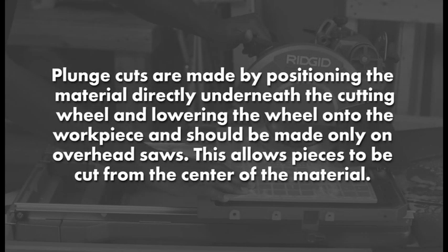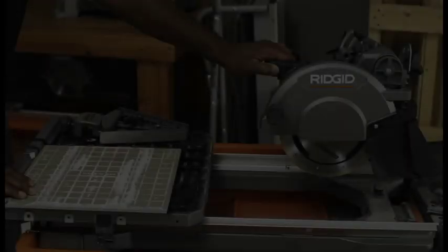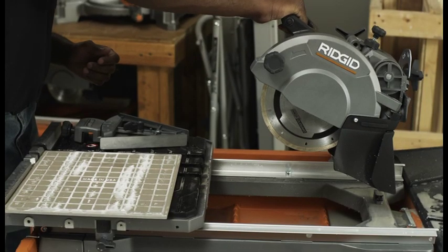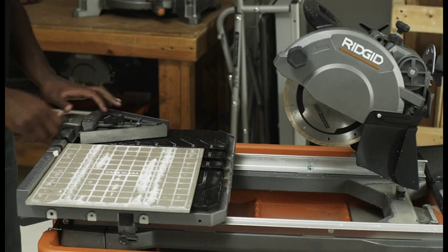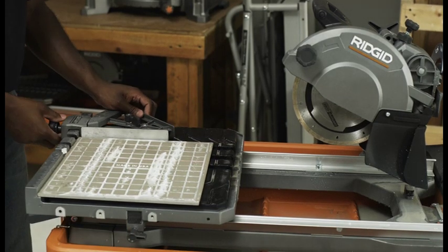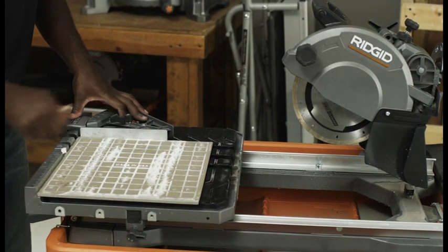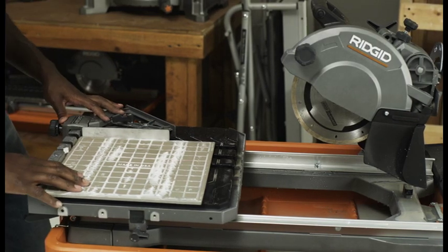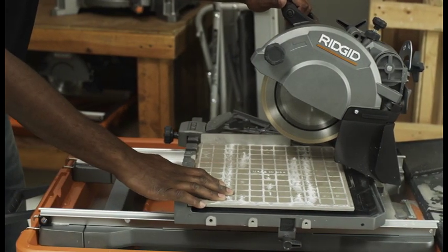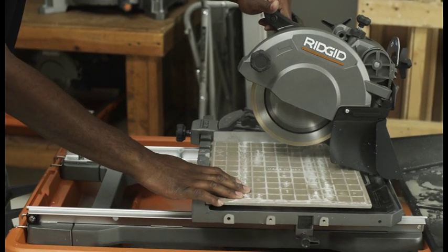Plunge cuts are made by positioning the material directly underneath the cutting wheel and lowering the wheel onto the workpiece, and should be made only on overhead saws. This allows pieces to be cut from the center of the material. Loosen the lock knob on the side of the motor head. Remove the locking pin if required and position the motor head upward to its maximum height. Set the miter guide to the desired setting, lock in place, and tighten the lock knob. Hold the motor head firmly by the handle and use the laser to help move the material into the desired position for cutting. Slowly lower the motor head into the material to make the cut.